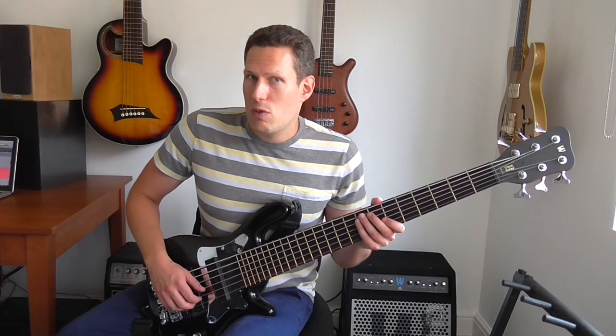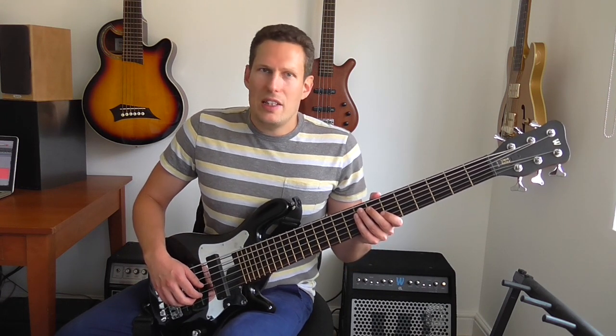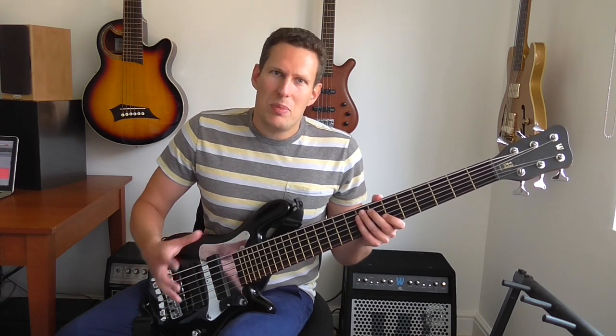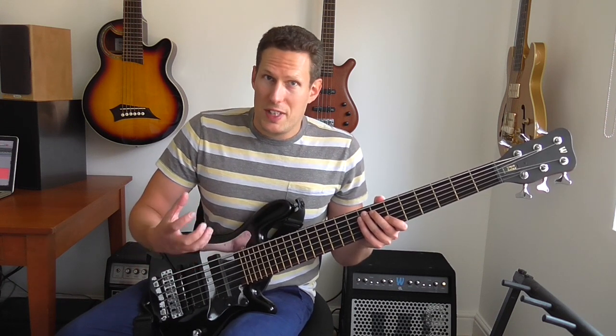Last week I was playing some 16th note jazz lines that I've written down on 2-5-1 chord progressions. And this week I'm taking that a step further — taking that jazz vocabulary that I worked out last week and trying to apply it onto the changes of a standard.